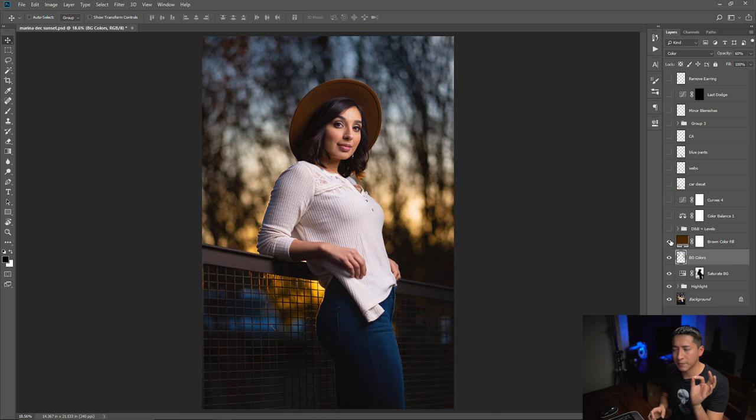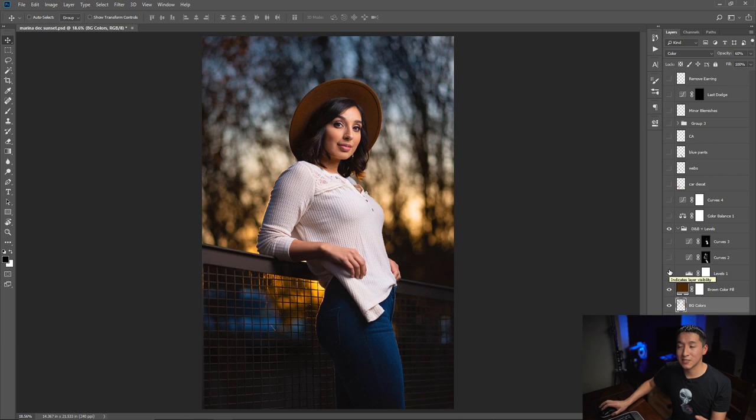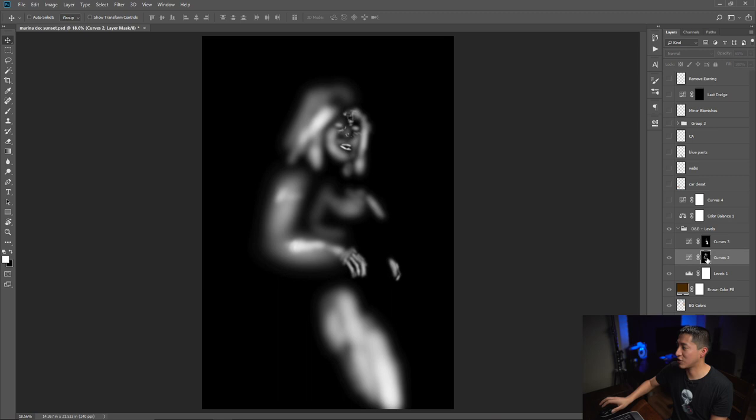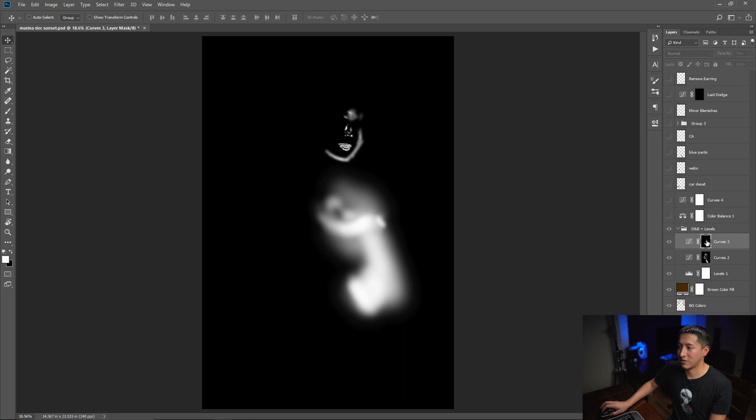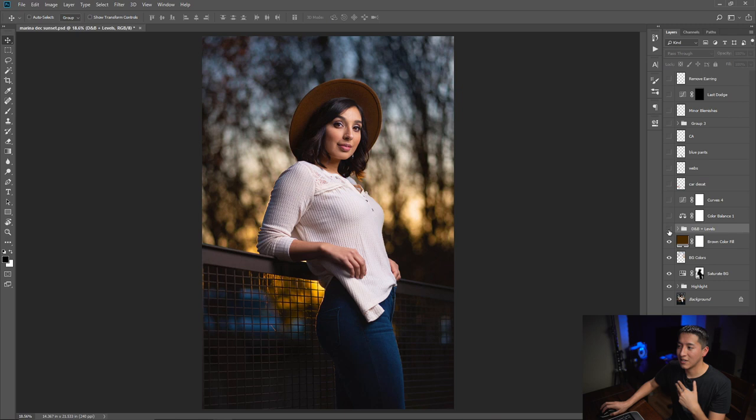For the dodge and burn plus levels, I highly recommend making a levels adjustment layer — it darkens the image but makes the colors richer, which I really like for rich colors. You can see the before and after: the image became darker with more contrast. Then I did a little bit of dodge and burn. Holding Alt and clicking on the mask shows all the areas I dodged, and then the areas I burned. So that's all the dodge and burn plus the levels adjustment.